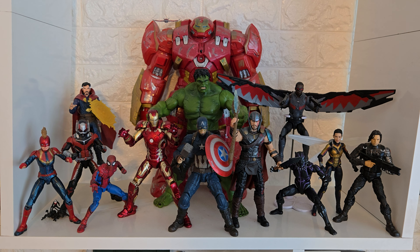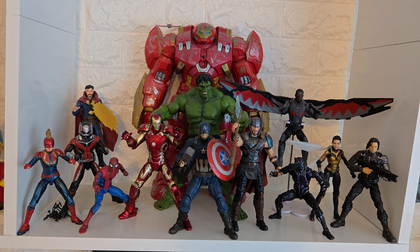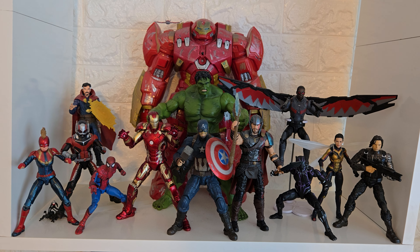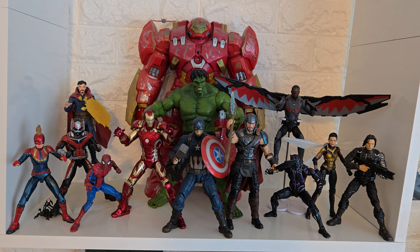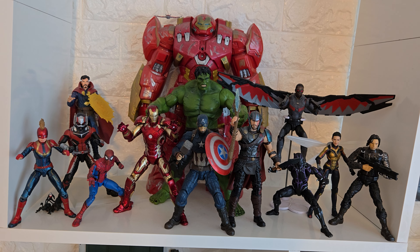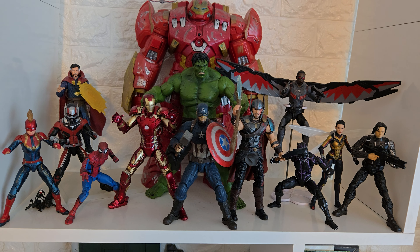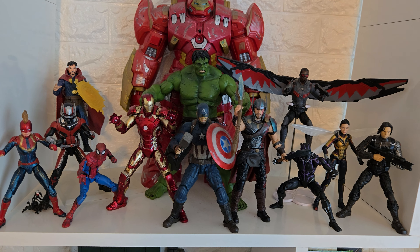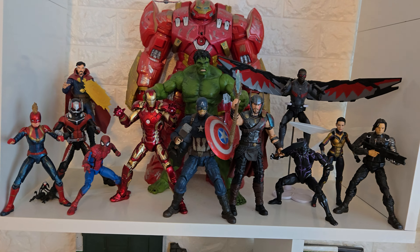Hello guys, this is a video on my action figure collection. I haven't done one in a while because not much had changed, and I was also waiting for a substantial difference in video quality. My previous videos were recorded on a Samsung Galaxy S20 Ultra, and now I'm recording with a Galaxy Z Flip 6. The video quality has jumped quite substantially and there have been some changes to my collection, so I thought I might as well do a video now.